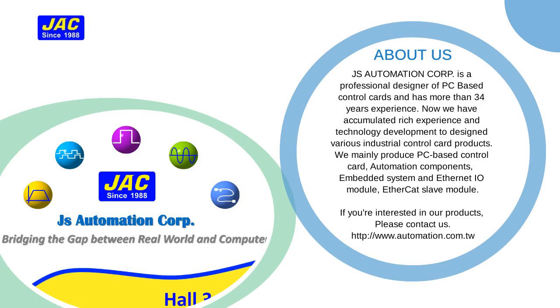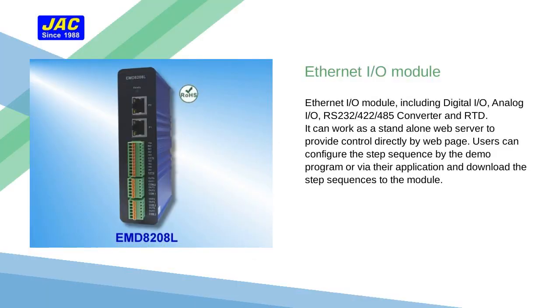We have accumulated a rich Ethernet I/O module portfolio, including digital I/O, analog I/O, RS-232/RS-422/RS-485 converter, and RTD.